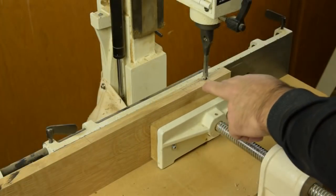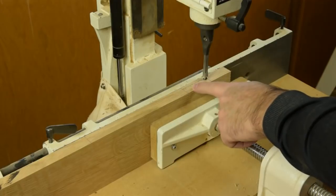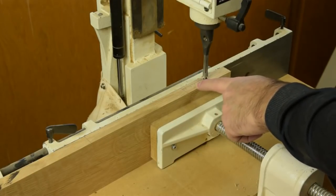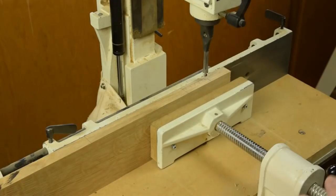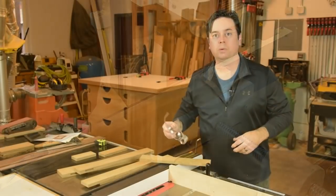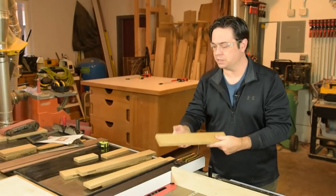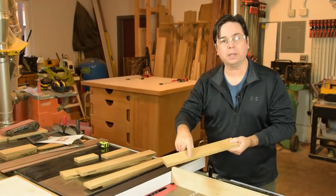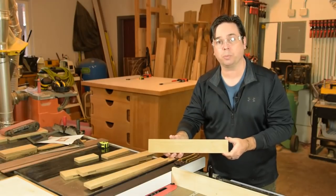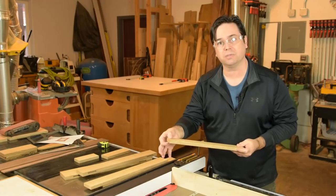Now we've switched to the top rail of the picture frame. Remember to reset your depth of cut so that you're still only cutting a mortise that's one inch deep. With the dado blade set up on the table saw, grab one of your off-cuts from the stile piece — these were planed to the same five-eighths inch thickness as your actual project workpiece. These will make great samples for establishing the thickness of the tenon.